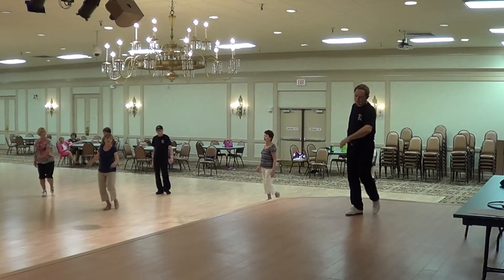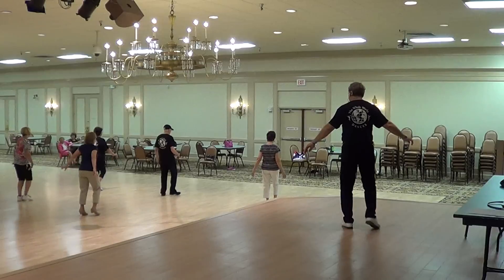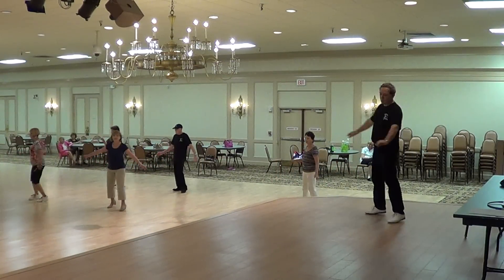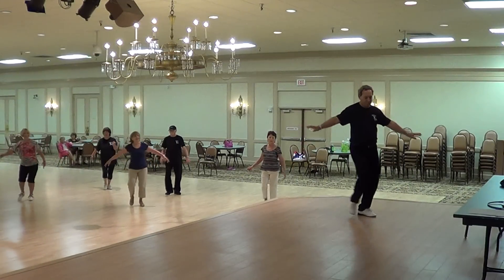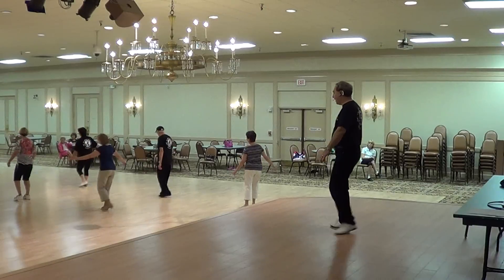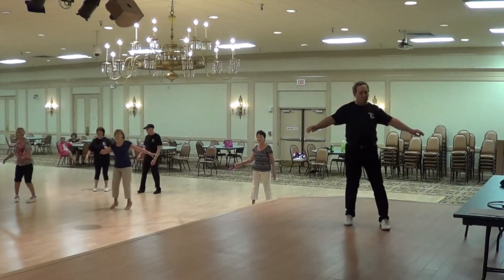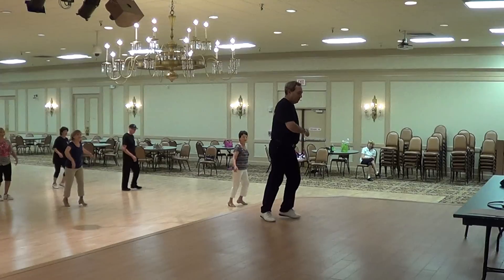Begin. Half turn right. Half left turn. Forward and back. Twinkle and weave. Slide to the right. Half left. Cross over with right turn. Water right turn. Twinkle back. Twinkle back. Step forward on your right. Diamond turn. Here comes — extend your diamond turn all the way around, beautiful, all the way to the front.